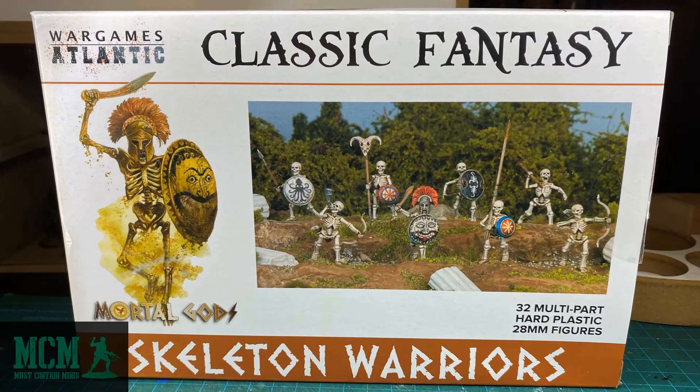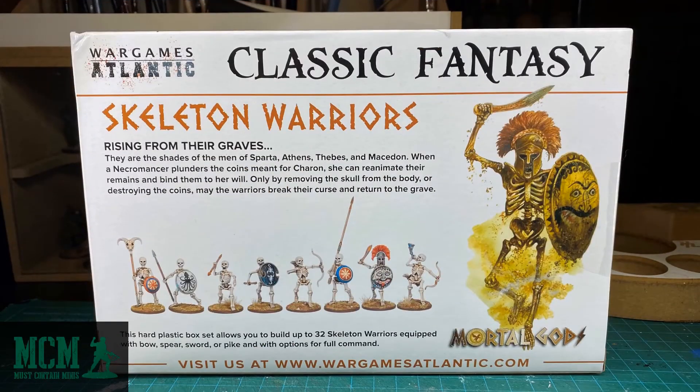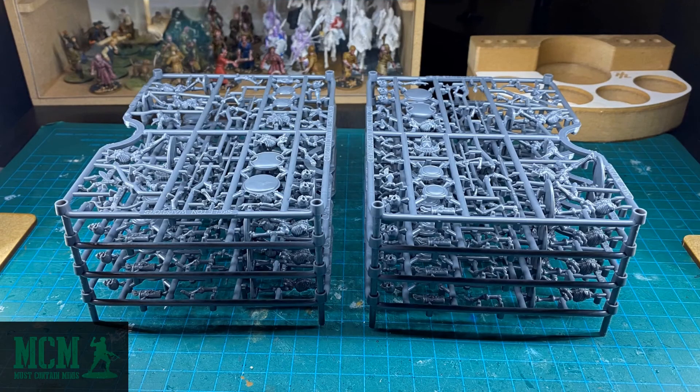The current pricing on these models is $34.95 per box. As per normal with Wargames Atlantic, the back of the box describes the product and shows you some pictures of completed models. They don't necessarily show you what's in there, but I have lots of high-quality pictures in this review. In the box you'll find 8 classic frames with 4 models each. There are no bases included, so you're going to have to figure out your own bases for your own games.